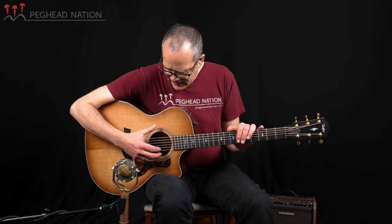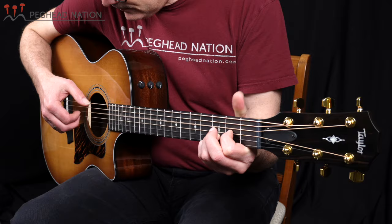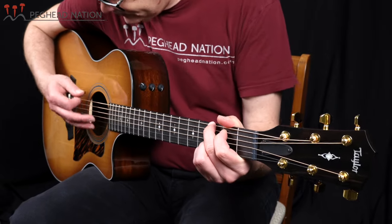I had the guitar in DADGAD tuning for the intro of this video, and it's a really fun guitar to play fingerstyle. I think this torrified top really opens it up a little bit and makes the guitar more responsive — even a very soft touch yields a great response and nice tonal complexity. I'm back in standard tuning now. It has just a great balance, excellent response, and is a really fun guitar to play — a lovely fingerstyle instrument. And it really sounds lovely played with a pick as well.